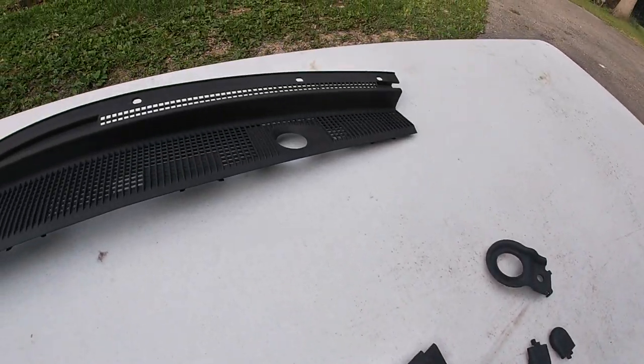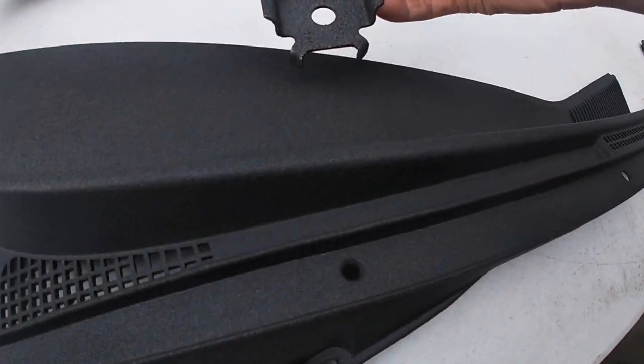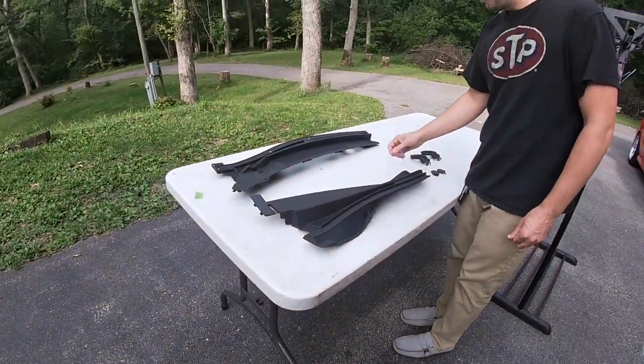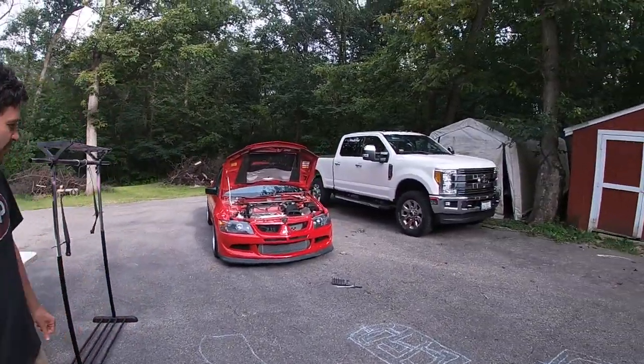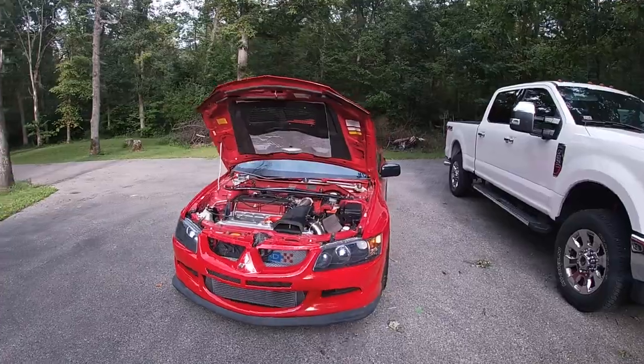It's not as textured as the other stuff but it still looks amazing. The cowl is the main focal point — that's perfect. But yeah, we're gonna put this car back together.